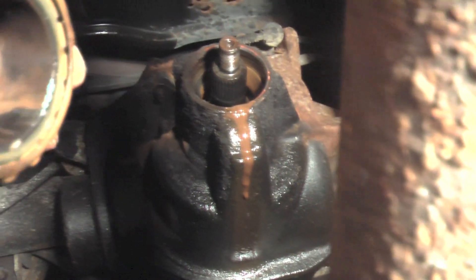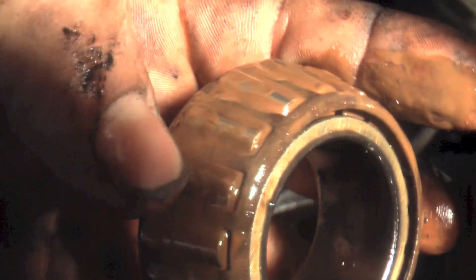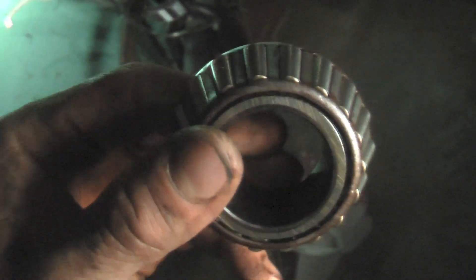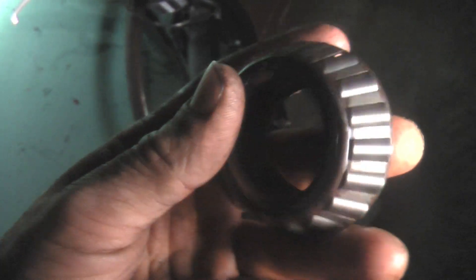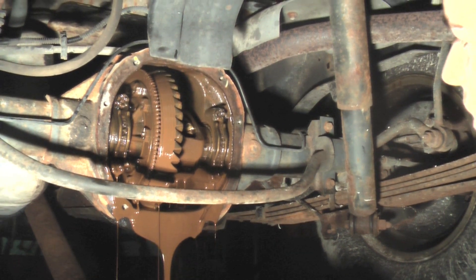It actually looks all right. That fluid was probably so thick it kept it from wearing. Oh, here's some marks, I think. Yeah, there's a little bit there. Here's the bearing - I cleaned it off. As you can see, it's got some rust on it and a lot of play. I'm probably going to be replacing it while I'm at it since it's so easy to get to. Look at that mud. That is nasty.